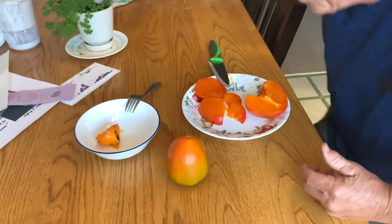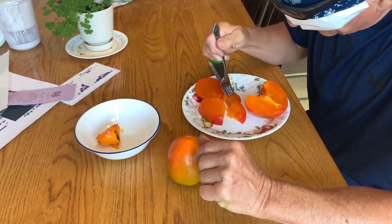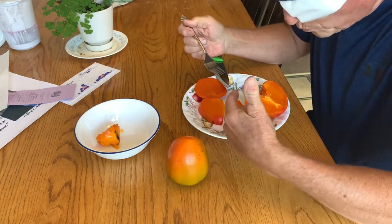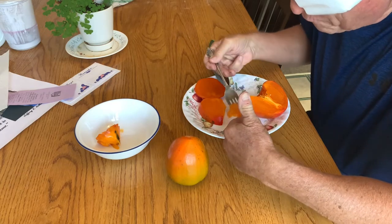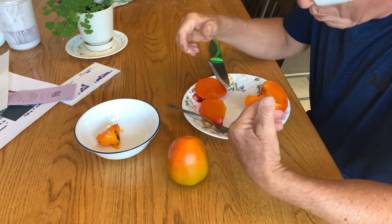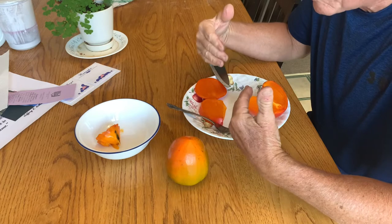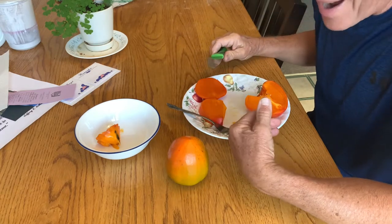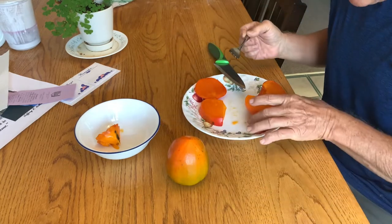I'm just gonna let you watch me enjoy eating this guy. These are very sweet and very delicious. My wife does not like them at this consistency, but I think they're awesome. You ought to try getting one of these persimmons.